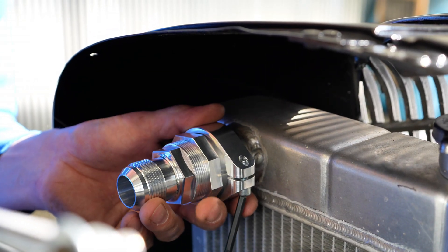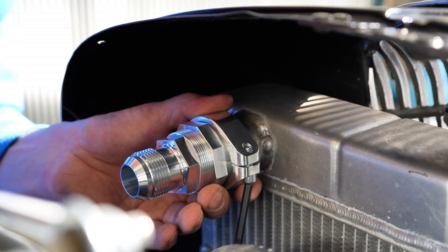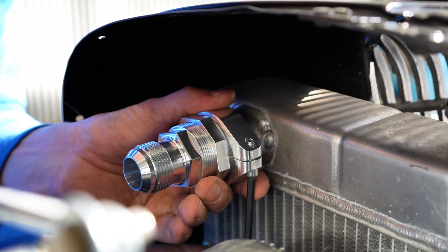As you get this snugged up, pull it forward so the clamp catches on the back of the bulge, and then we can tighten it down.